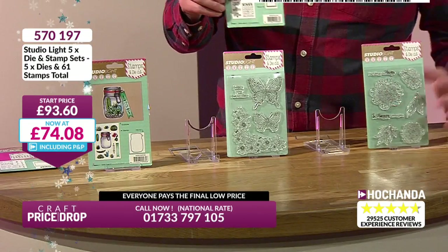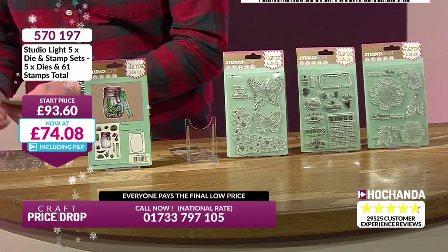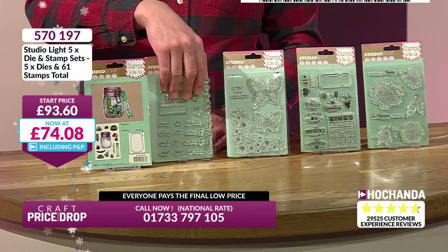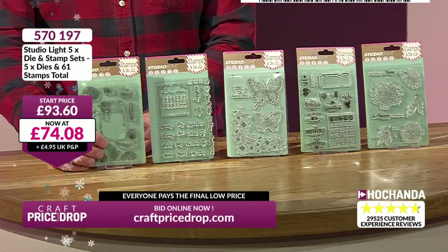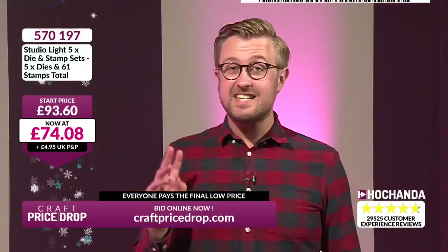Right then. If you are tempted by this, let me tidy up the mess I've made, and let's get that price down for you. Are we ready for this? It's a big bundle, folks. 61 stamps, five dies. Now we're already down to £74.08. Already, that's a saving worth considering — that's good value.